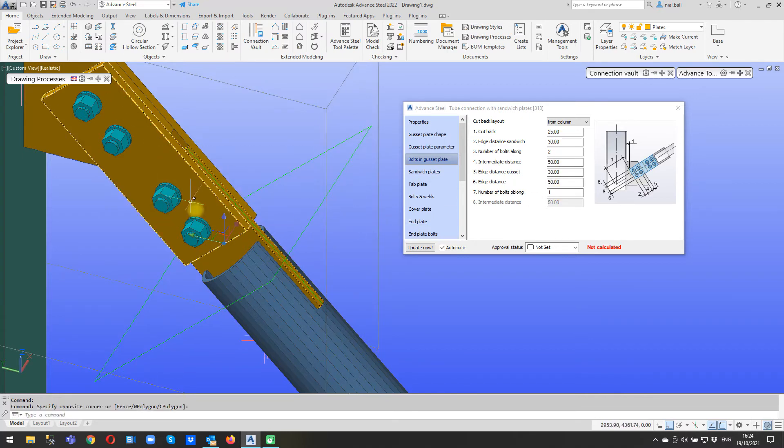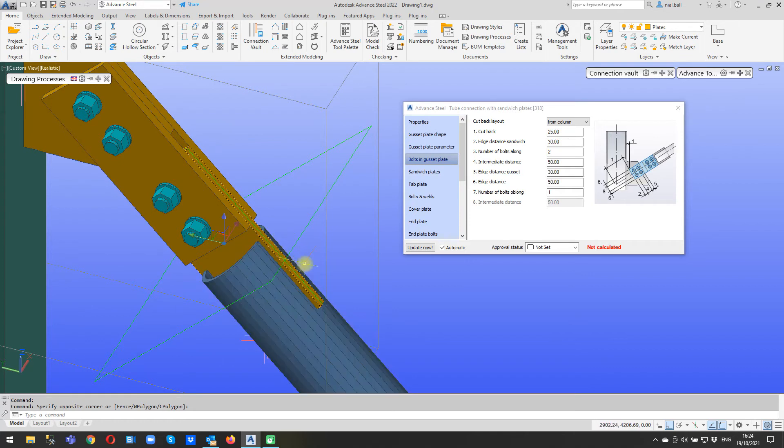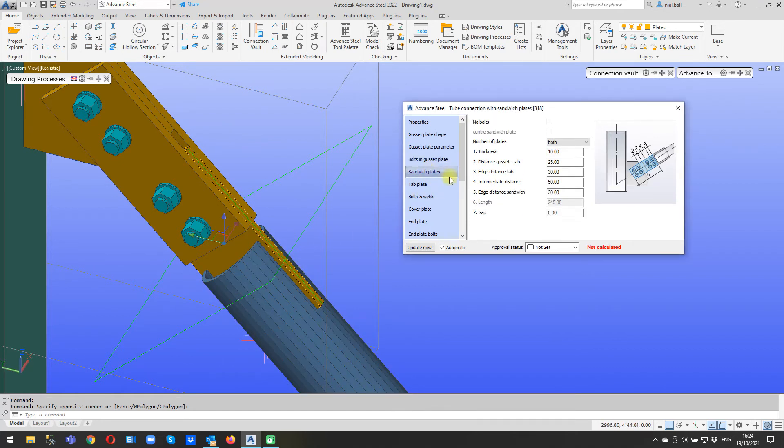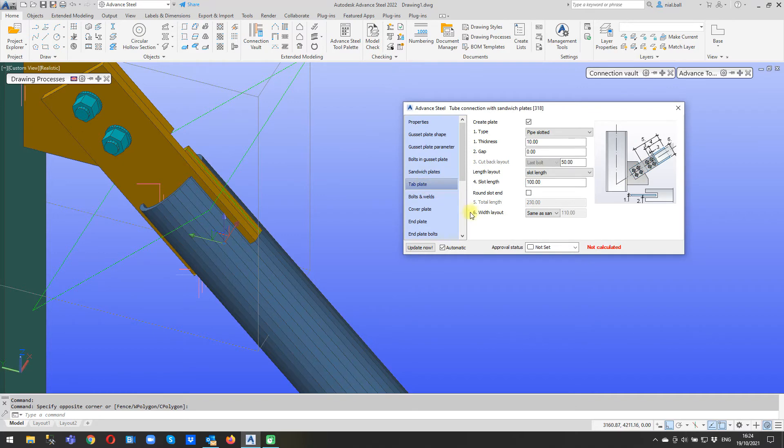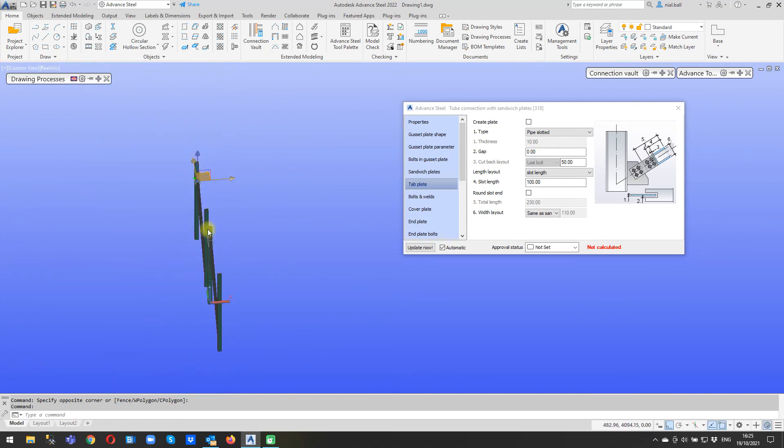Phase two. So we've got some bolts in, we've got some sandwich plates, we've got a tab plate. Now we're going to go to sandwich plate and I'm going to turn off the bolts in the sandwich plate - there, I've got rid of these bolts. You'll notice the whole thing has shuffled up because it doesn't need all that room anymore. The number of plates - I'm just going to have one on the back. And then if I go to the tab plate and turn that off, this one will disappear on the back - so now we're looking more akin to our required joint.